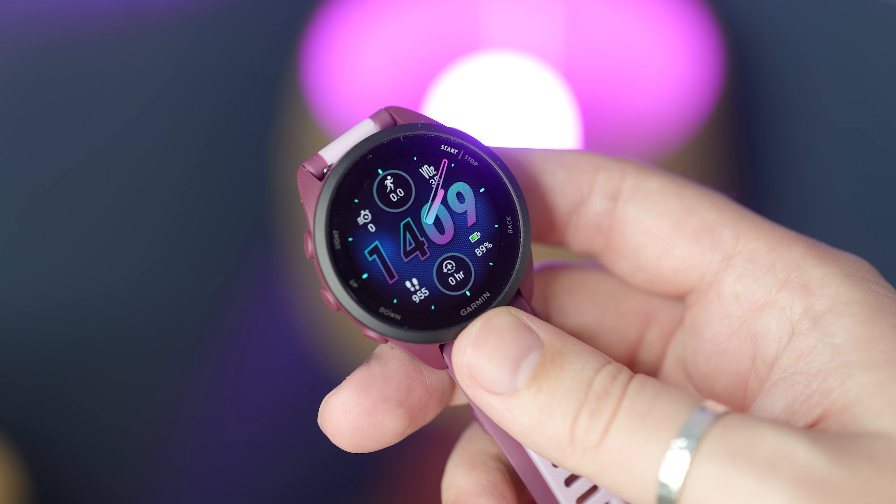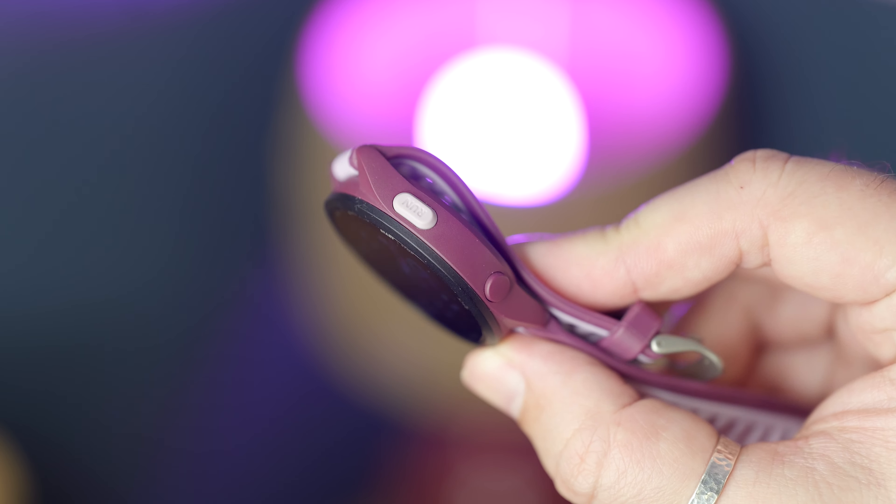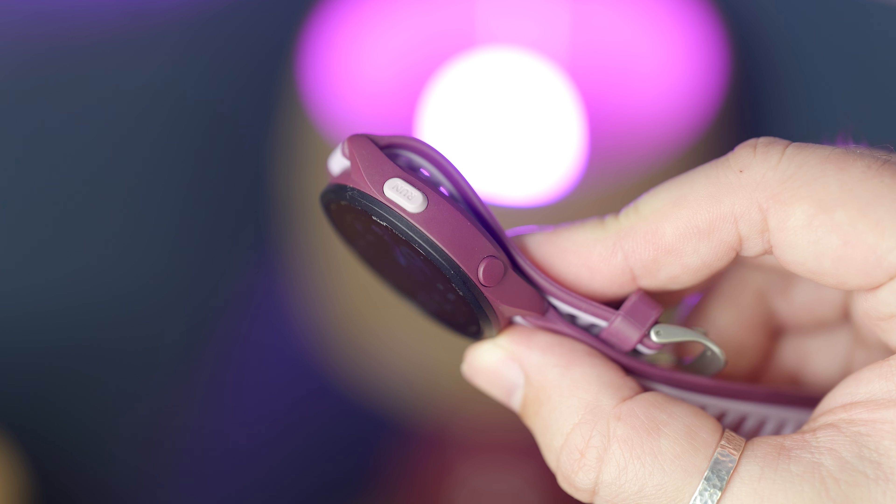Garmin has added a new budget-friendly AMOLED display-equipped watch to its Forerunner range. This is the Forerunner 165, which costs around $250 in the US or £250 in the UK.